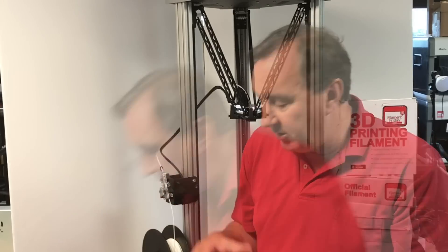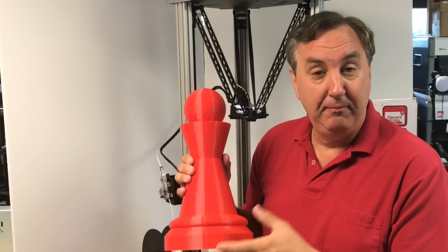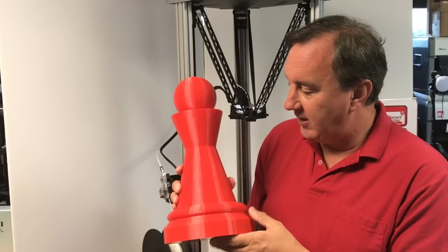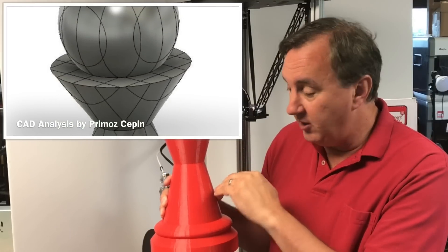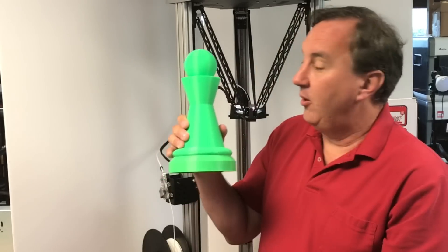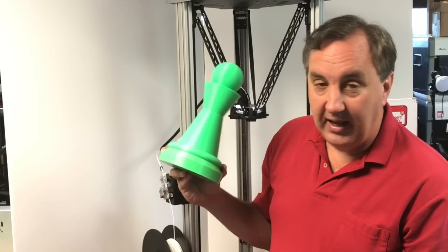Several people commented that my wall thickness wasn't big enough — I just went with the default settings in the profile and had never seen that before because I don't print large objects much. This pattern was matched perfectly to a CAD analysis by a Twitter follower, Primo Sepin — sorry if I said that wrong. He did a full analysis showing these exact curves, which are the intersection of the interior with the exterior. I increased it to a bigger outer layer, basically added one layer, reprinted it, and now it's a little smaller but all those lines are gone. It looks great.